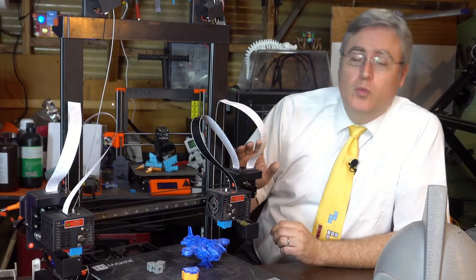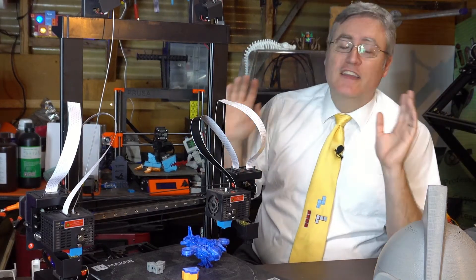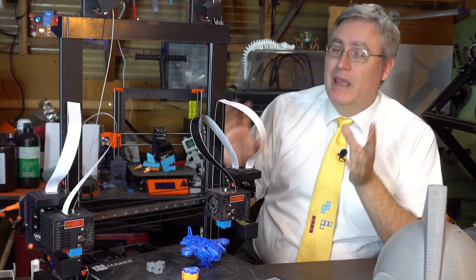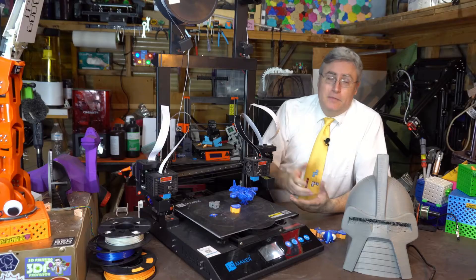However, when you have this much printer for a low price, you're going to have things that aren't quite perfect. In this case, it's the bed level. With the pre-Kickstarter one, they had set it up as a 5-point leveling system, and sure enough, that 5th point is still sitting in the middle.